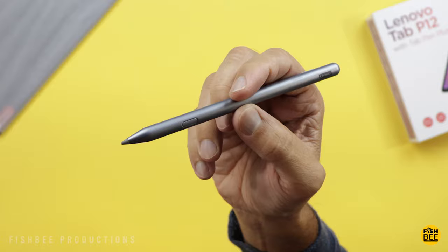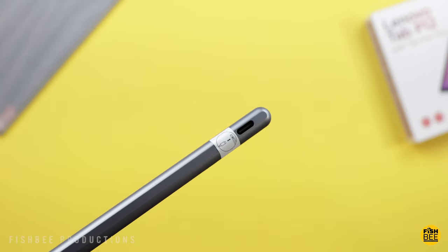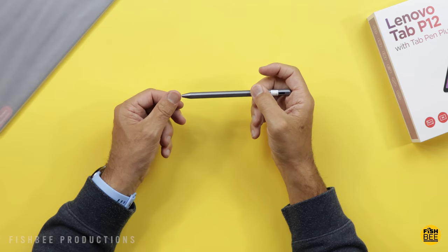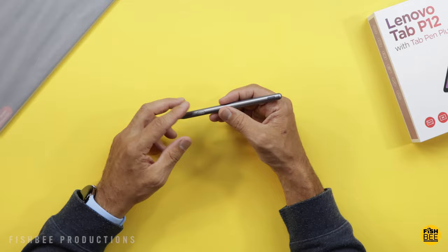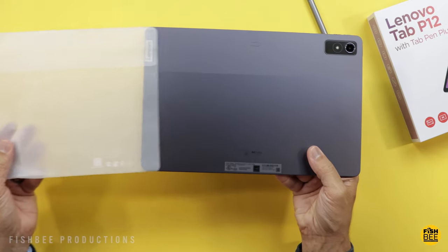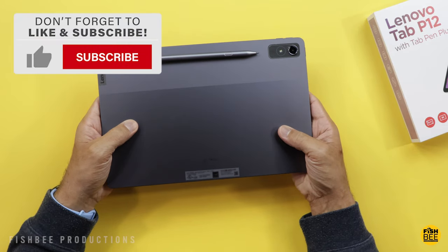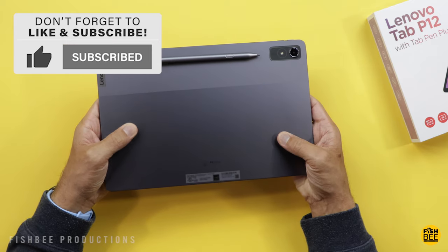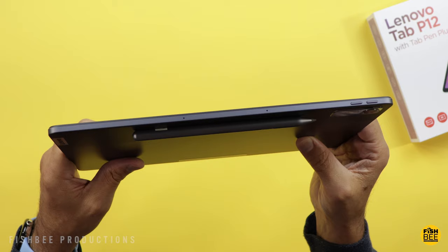This pen looks very similar to the Precision Pen 3, although this one has a USB-C charging port on the side. The tip just turns right on, so it's pretty easy to change. It definitely feels like a step up from something like the Precision Pen 2. There's a spot on the back with a pretty strong magnet for attaching the pen. The tablet is definitely larger than most other Lenovo tablets, but it feels really thin and lightweight.